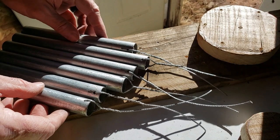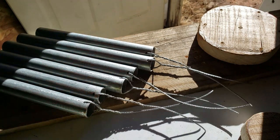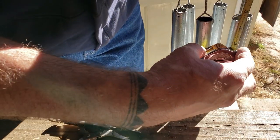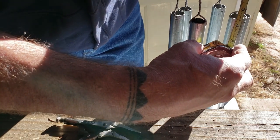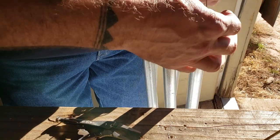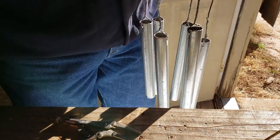We've got them all tied. Now we've just got to hang all those on the centerpiece. We've got one more to go. Trying to get them as even as possible, but they don't have to be perfect — they just have to make beautiful music, right?